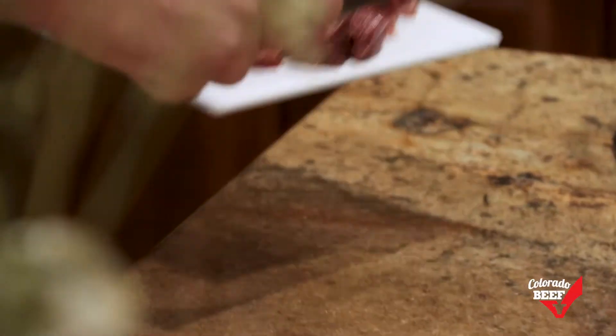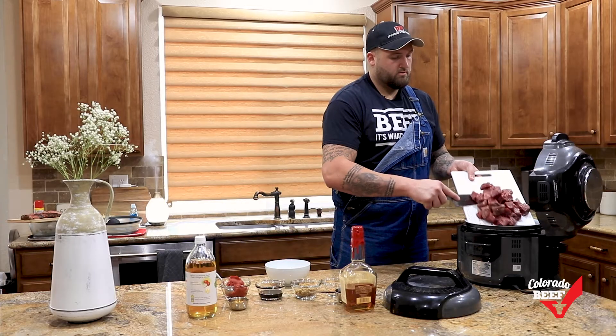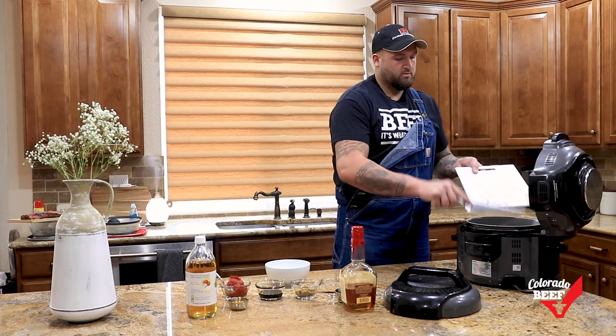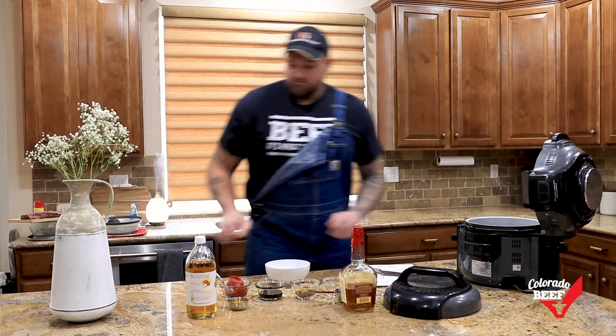Everyone is busy. Whether it's working from home, homeschooling kids, or just trying to get in a workout, the days aren't long enough. That's where beef and a slow cooker come in handy. One of my go-to recipes is slow cooked whiskey molasses shredded beef.